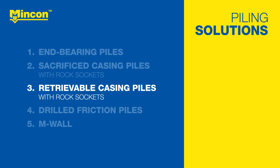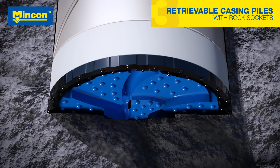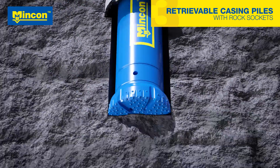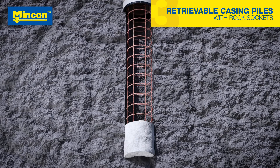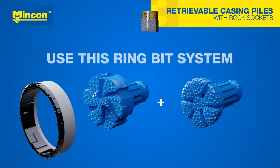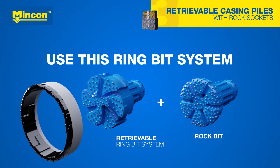In projects where casings can be reused, retrievable casing piles with rock sockets are used. After drilling the casing, the pilot bit is changed to a separate rock bit, which drills the rock socket past the ring bit. However, the casing is then lifted and reused after reinforced concrete is cast from the bottom. MNCON's retrievable ring bit system is designed to allow an easy retrieval of the casing.